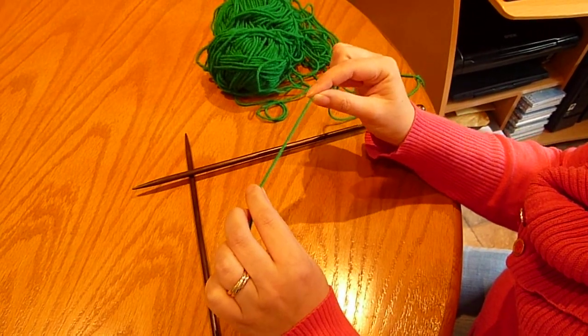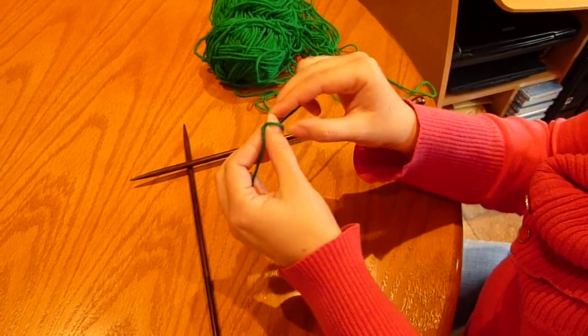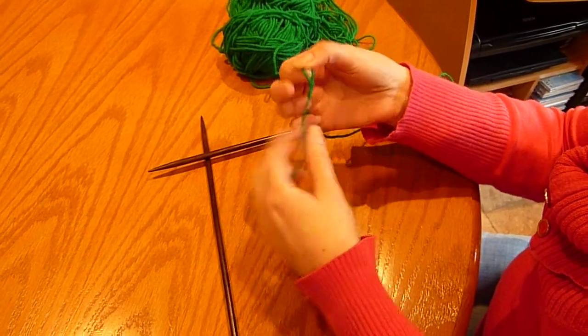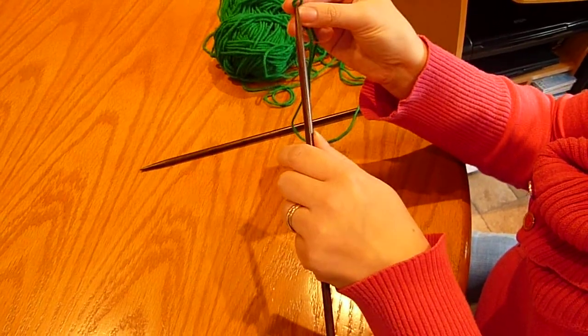I'm going to show you how to do a cable cast on. First of all, you need to do a slip knot. Place your slip knot on your left-handed needle.